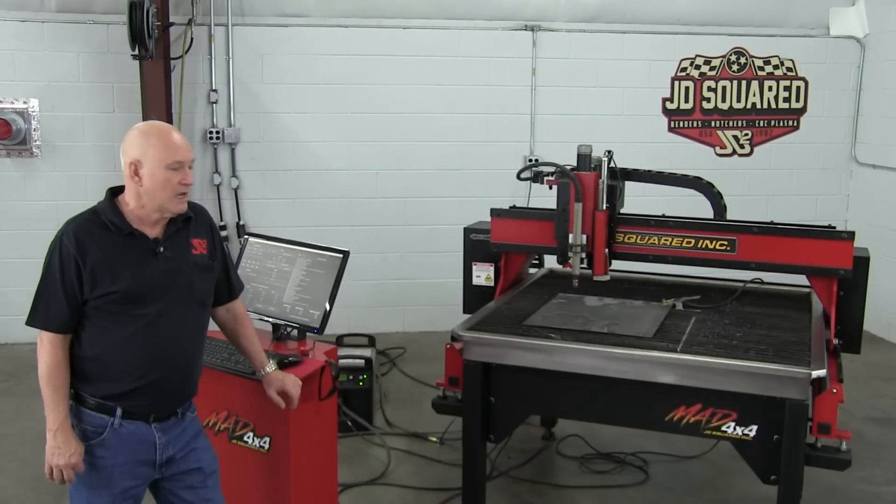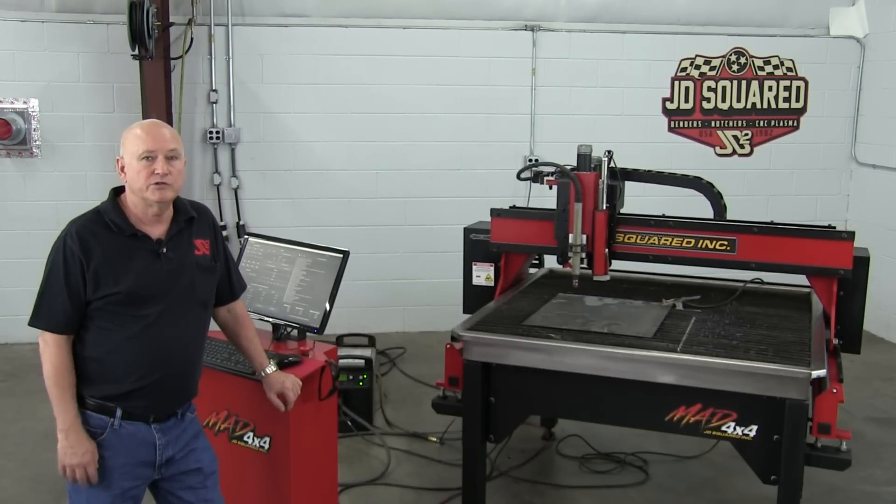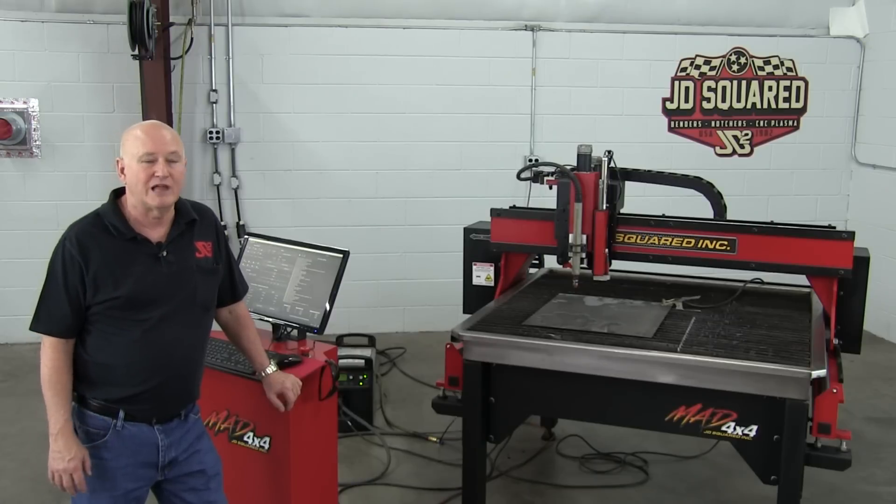Hey, Bob Hughes of JD Squared here. What we're going to talk about in this video is what my daughter refers to as a thousand ways to die in plasma cutting.